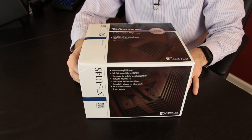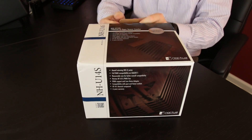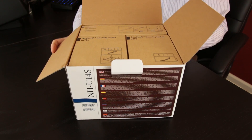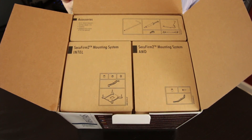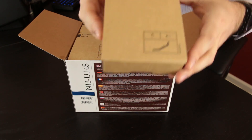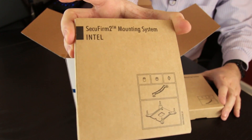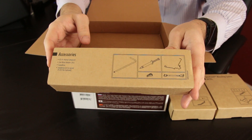With that out of the way, it's time to get this thing out of the box and take a look at what comes in here. One of the things I always appreciate about Noctua products is they're always packaged really, really nicely. You open it up and right away you can see everything in a nice, organized, laid-out fashion. Taking them out one at a time, you do have the SecuFirm 2 mounting system, which comes with many of their other coolers as well. There's your AMD bracket, then there is your Intel bracket, and then you have your accessories box.